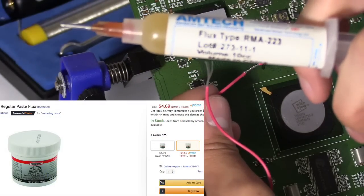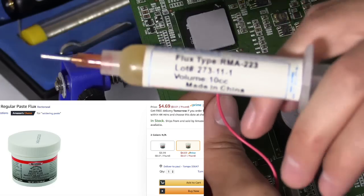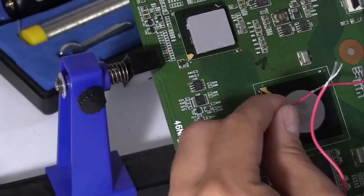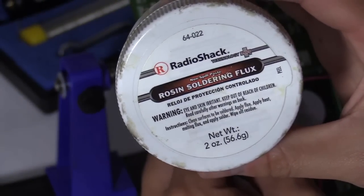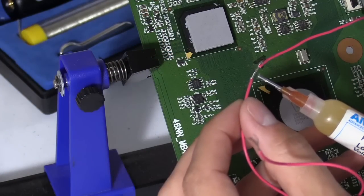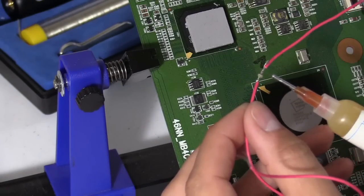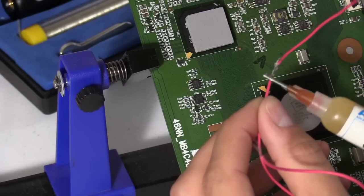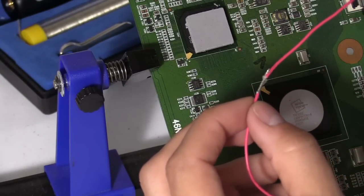Now flux is basically a cleaning agent to help bond the solder to the solder joint. And this is very inexpensive. It comes in many different forms. You could get it in a jar or you could get it in a syringe. If the solder doesn't bond it's probably because you're not using flux. So I'm going to just wipe a little flux right there. That's going to clean up the oxidation, which is an invisible barrier that prevents the solder from bonding.